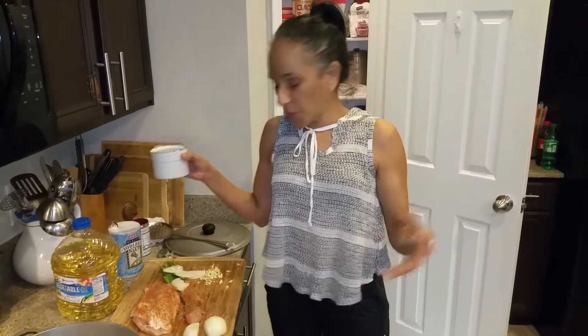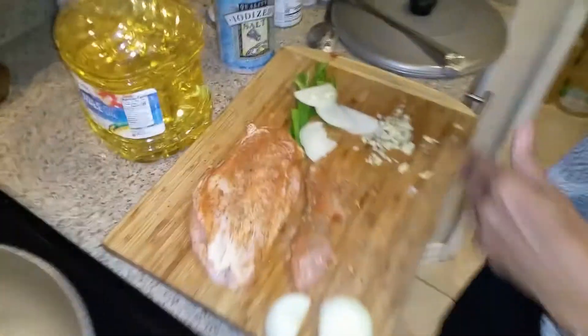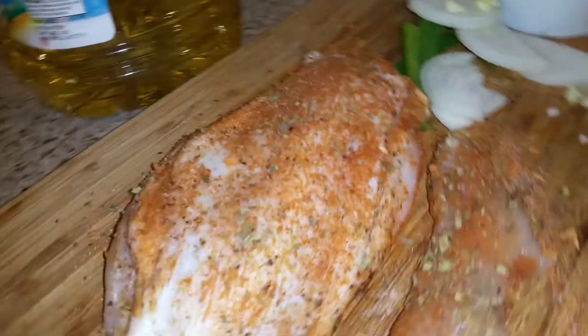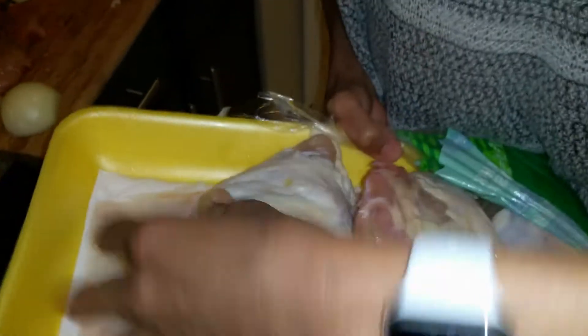So this is kind of like a spur of the moment thing. I was making this for my other son, the one that's working, and I just decided I'm going to make him a whole chicken breast. I deboned it. Let me show you guys what it looked like before. So it was those bone-in chicken breasts — I just took one.